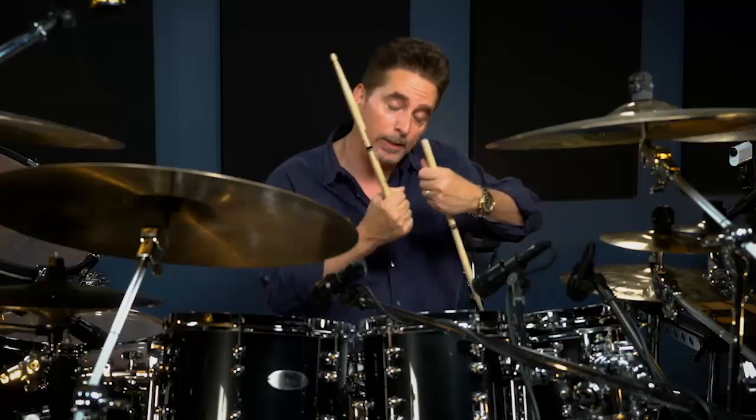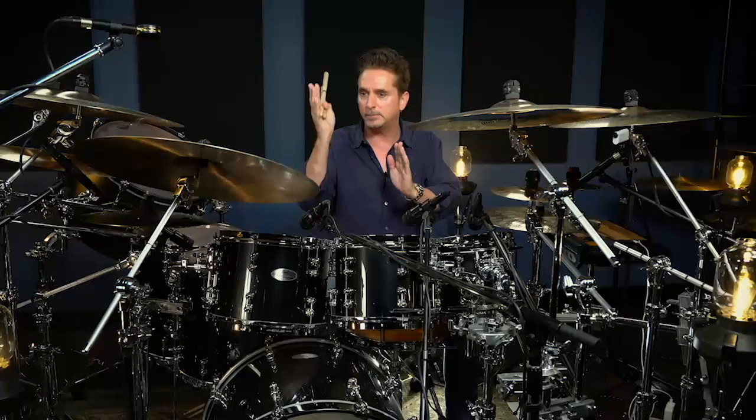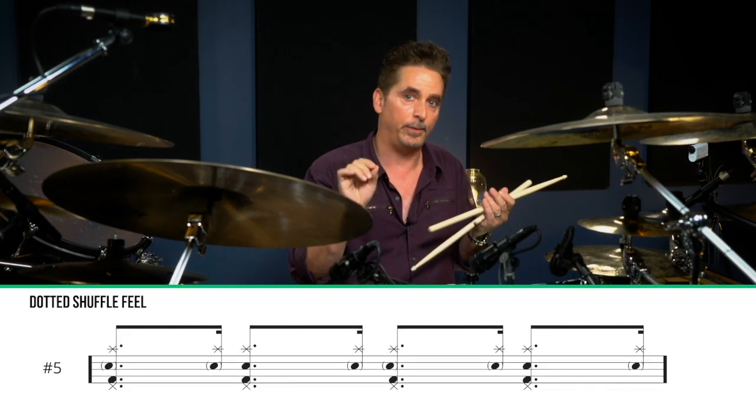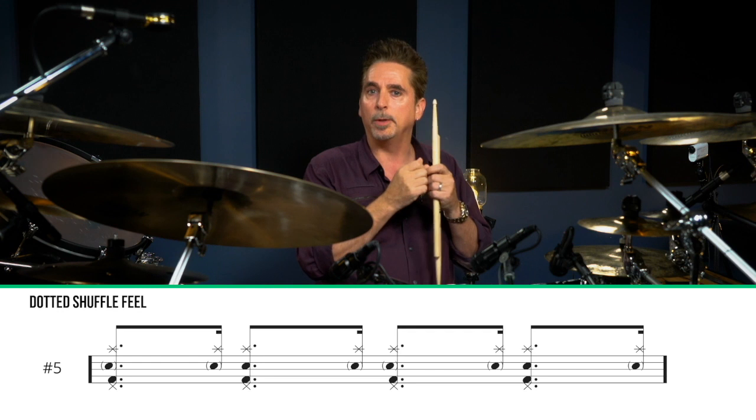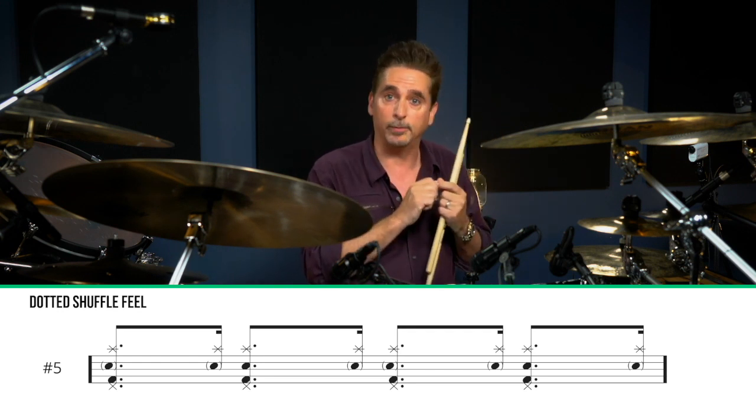You can hear that I'm kind of pulling on the time, riding that line between a triplet shuffle and almost making it like a dotted eighth-sixteenth feel. This is a little bit like rhythmic bending, where you can pull, like a rubber band, the space in between the shuffled notes.